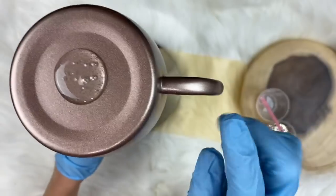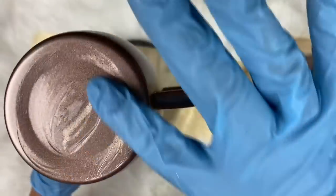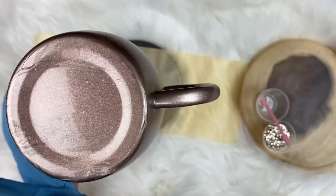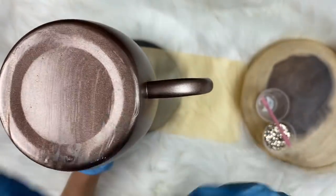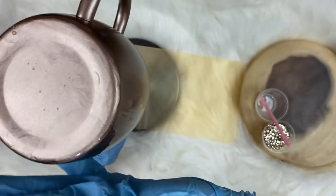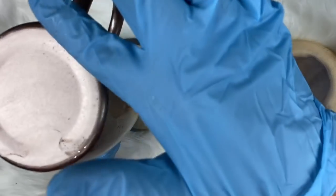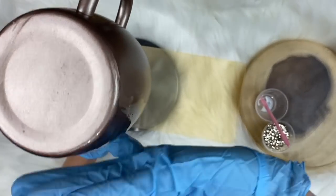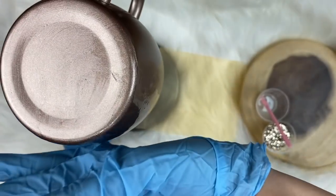I'm generally going to avoid the handle on this one - I don't want it glittered, so I'm only going to slide the epoxy down to the areas I want glittered. I could have taped off the handle, and if you are new to this I recommend taping it off. I do this a lot so I can work around it without taping. But if you need to, use painter's tape and wrap it around the handle just like you would tape off things when painting a room.